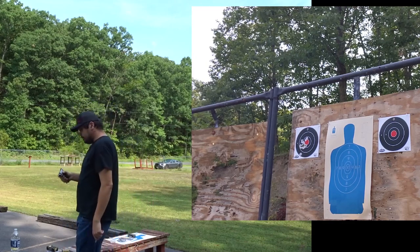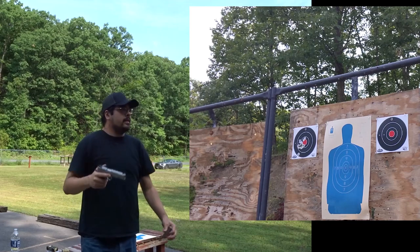Not bad, a little to the left, but that happens. Now the Ruger SR 1911.